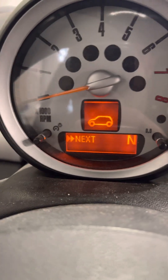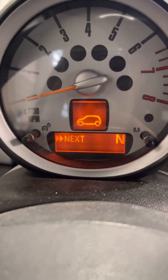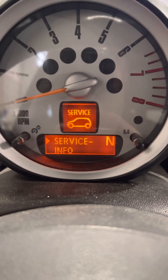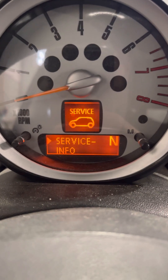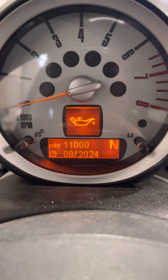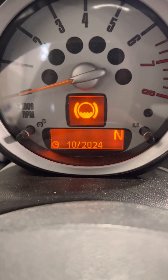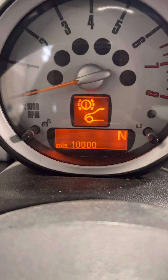Once you're done with Check Info, it'll come up with Home or Next. Hold it down for Next and it's going to give you Service Info. You can skip over Check Info directly to Service Info if you choose to. Hold the button down on Service Info and this will tell you what services are due and the timeframe they're due in.